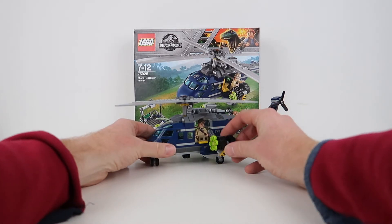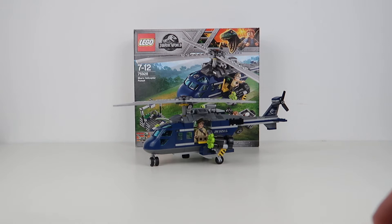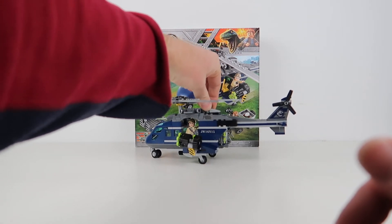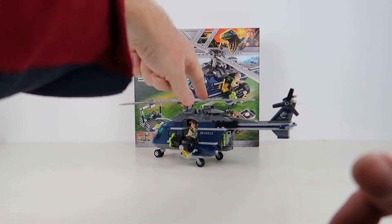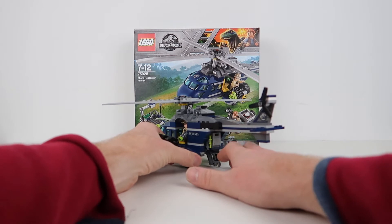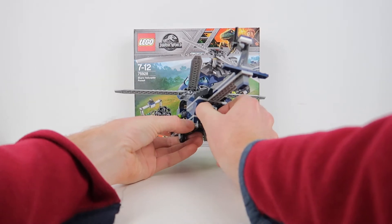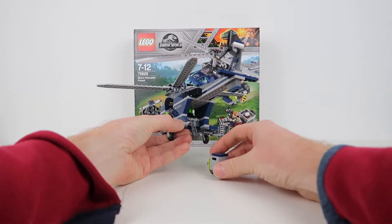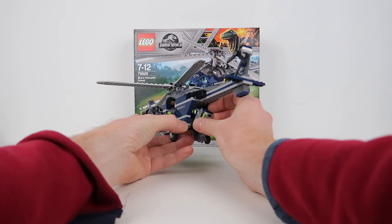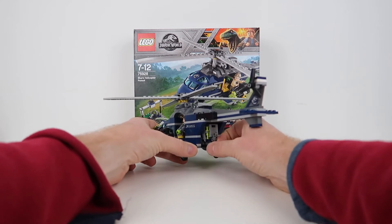We've got a few things going on. There's a stud shooter on the side — I'm not going to fire it because I'd have to go find the pieces. We've got a man sitting in the back. Around the back we have engine cowlings with lots of detail. There's a hook that we can swing down, which I'll show in a minute. There's also a whole little storage solution that has an egg in it right now, plus a tranquilizer. It just clips in and holds well — a good bit of detailing.